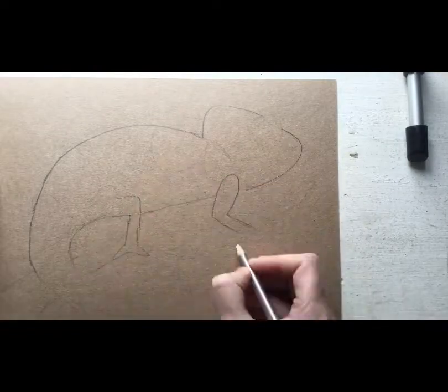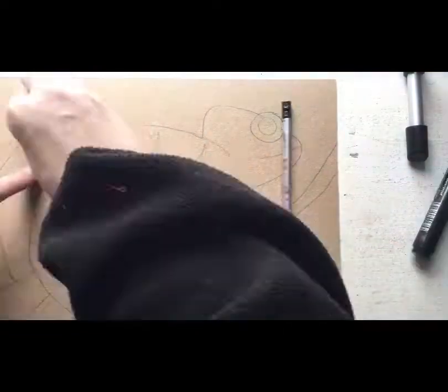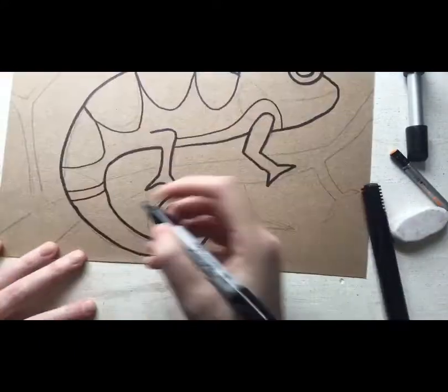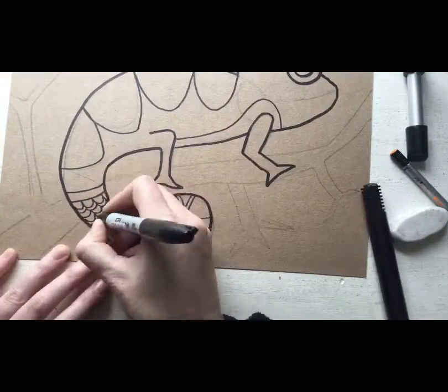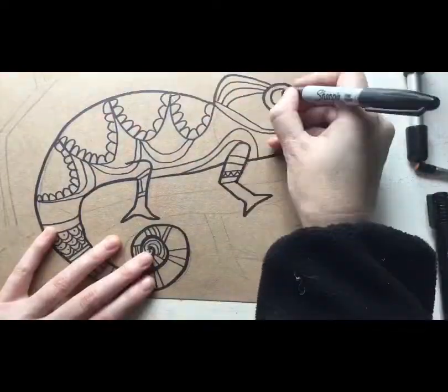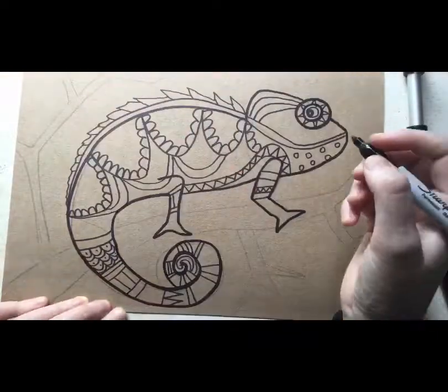Now you can use a cardboard box like a Kellogg's Cornflakes box, or you may use white paper — it's up to you. I decided to use some cardboard. You'll start in pencil and then go over it with a marker or a black crayon.